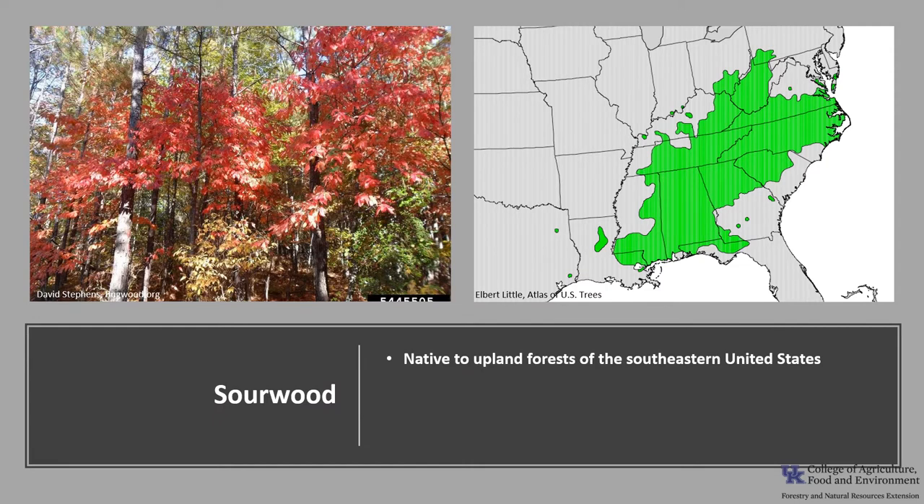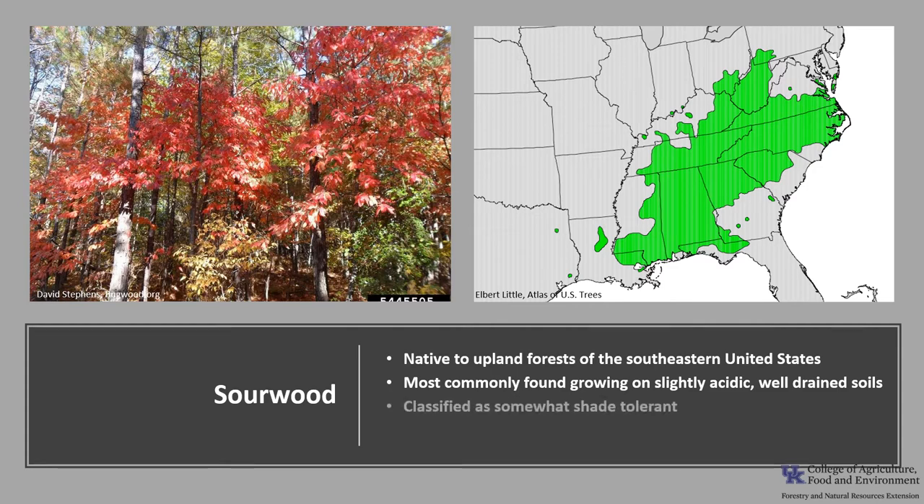Sourwood is native to the upland forest of the southeastern United States. Like most of the Aracaceae, Sourwood generally does not grow on soils of limestone origin, but is most commonly found growing in slightly acidic, well-drained soils. It is classified as somewhat shade tolerant. Sourwood is an understory to mid-canopy tree in numerous upland forest types that include post, chestnut, black and white oak, as well as Virginia, shortleaf and loblolly pine.